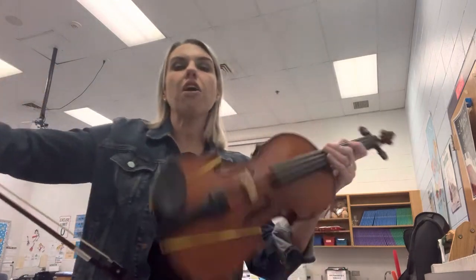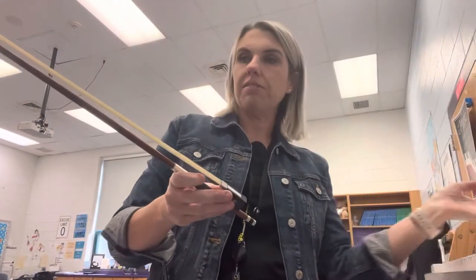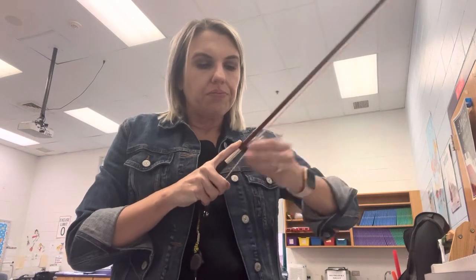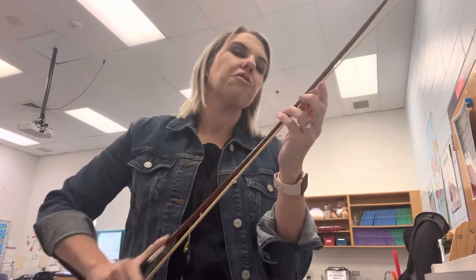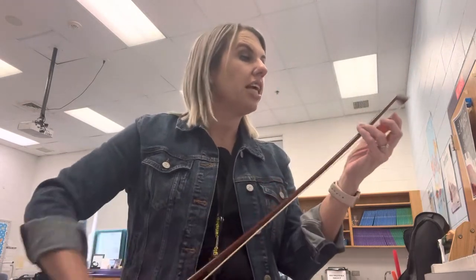Now let's try it with our bows. The thing with Hot Cross Buns is that so far, up until now, we've done Mississippi hot dog — this bow, hold on, need some rosin. Make sure that when you leave, guys, you thank Mr. Rudolph for coming and holding down the fort while I was gone. It's such a relief knowing that you guys are in capable hands.